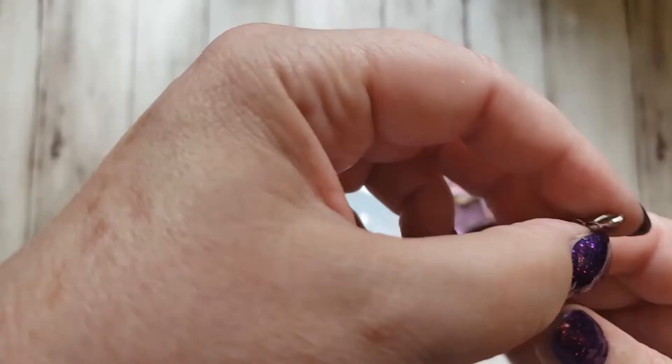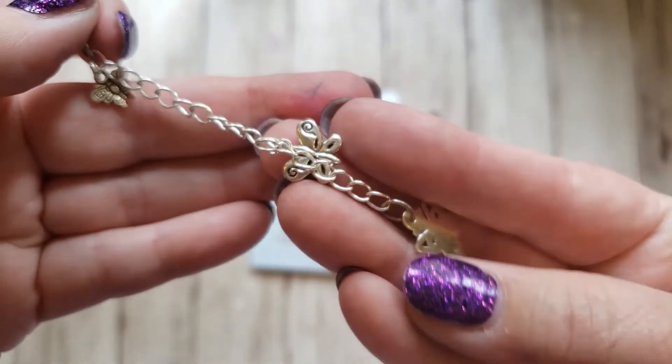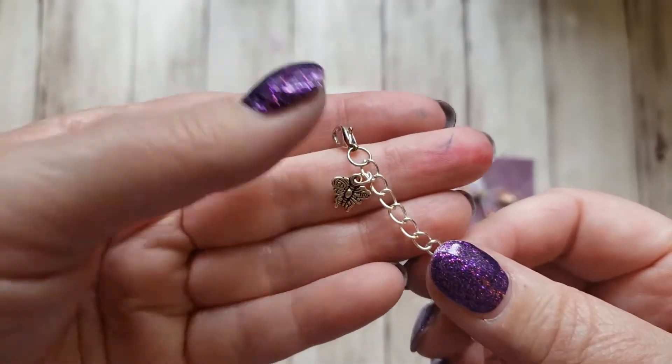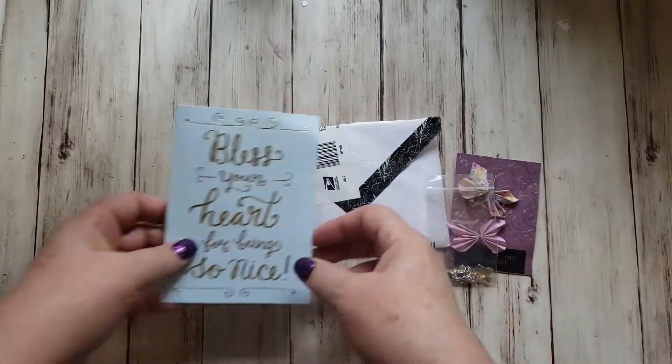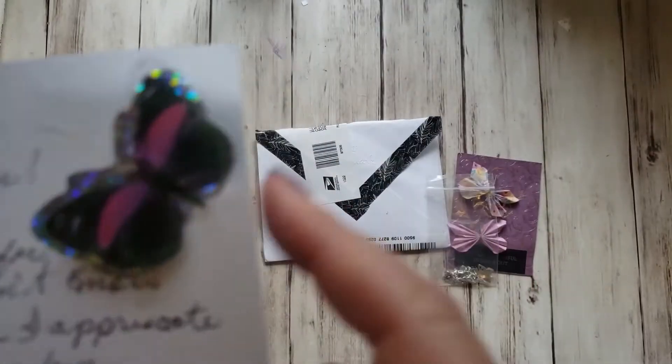This is butterflies, so of course I love it. There's a lobster claw clasp and then there are three little butterflies on here. Aren't they cool? They're so delicate and I love this. Thank you Belinda, that's so very sweet. And then inside the card she's got one of these fun butterflies.